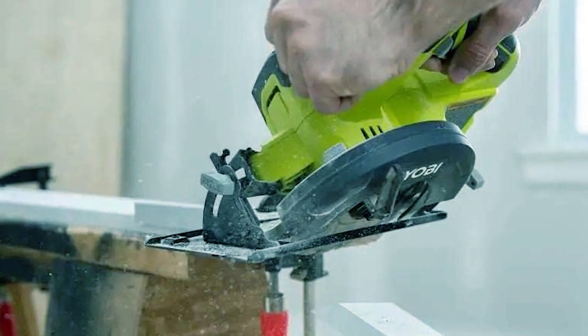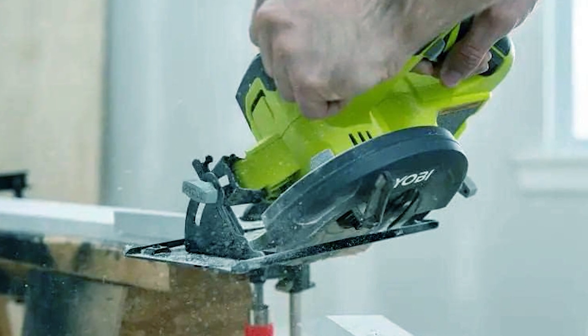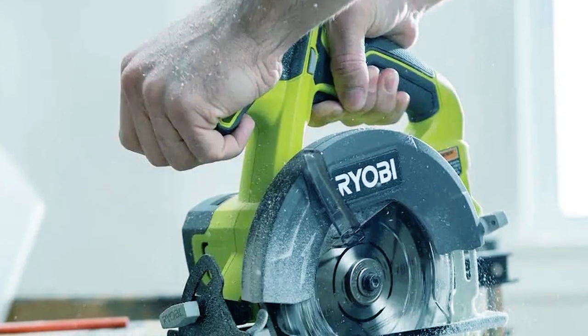Its bevel capability enables cutting at different angles, up to 45 degrees. Lightweight and easy to handle, this saw is a valuable addition to your toolkit, offering portability and convenience for your woodworking projects.